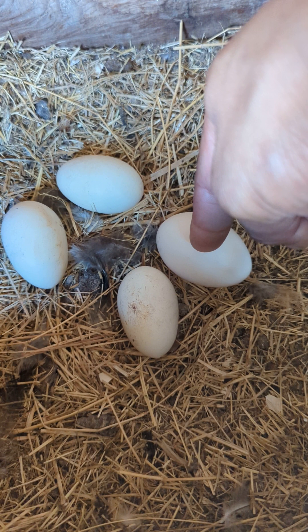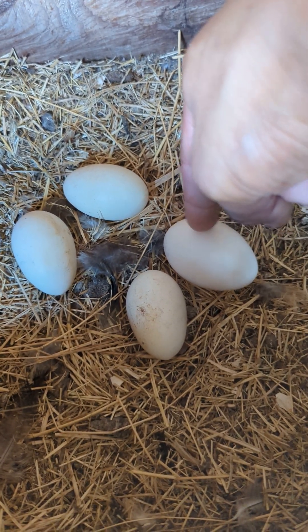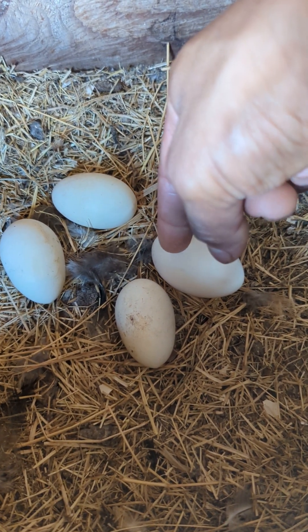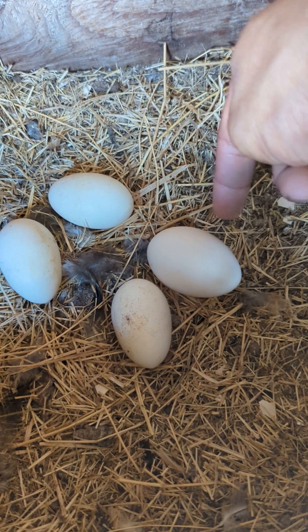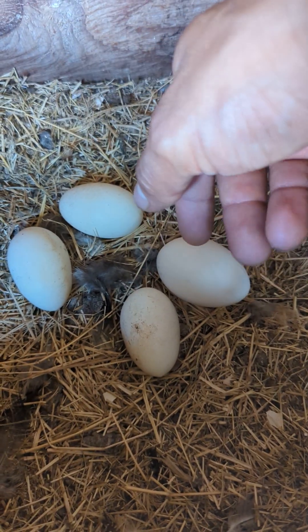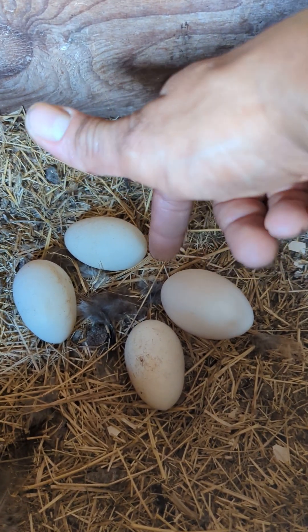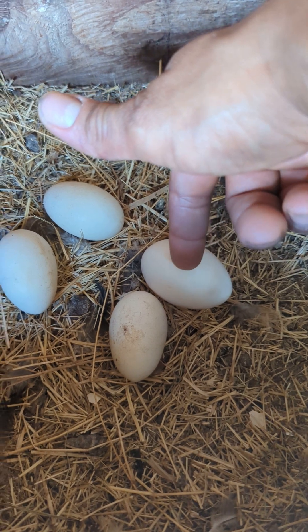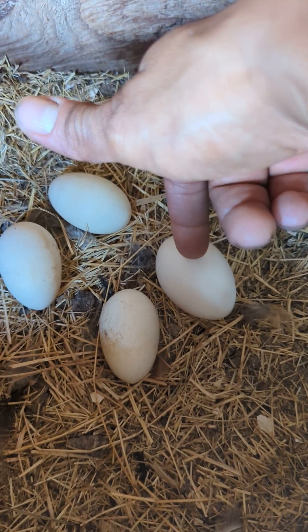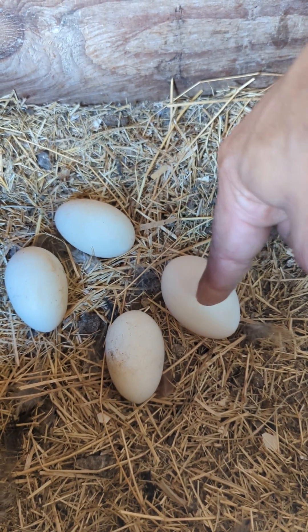This is the pullet line I've been using for my breeding program, and I keep leaning towards these pullets. You want to keep inbreeding — line breeding, back breeding, or whatever — in order to have more control on what you're doing. If you breed different breeds, you don't know what you're going to get. This is the controlled way of doing it, and that's why I prefer establishing this particular trait on my strain.